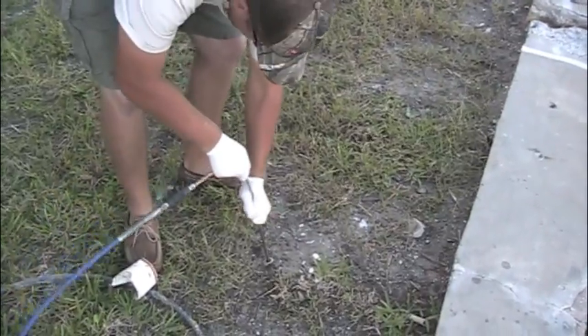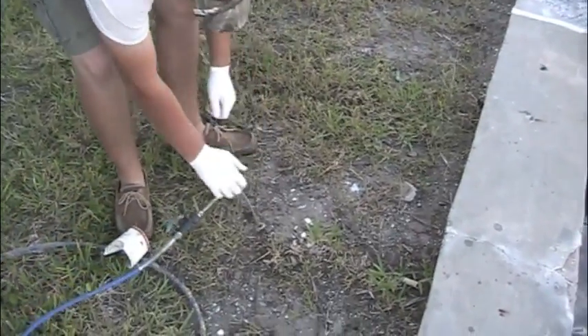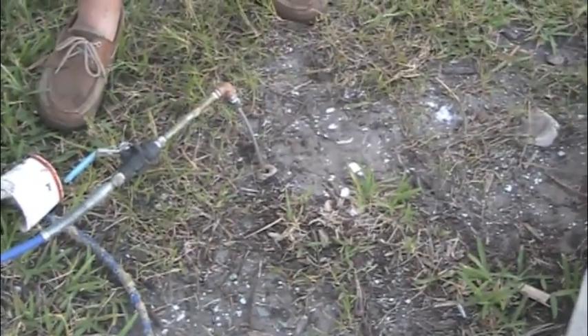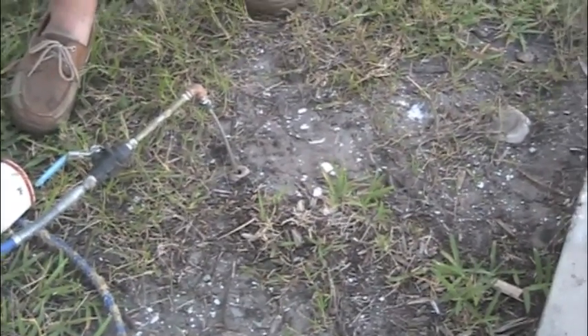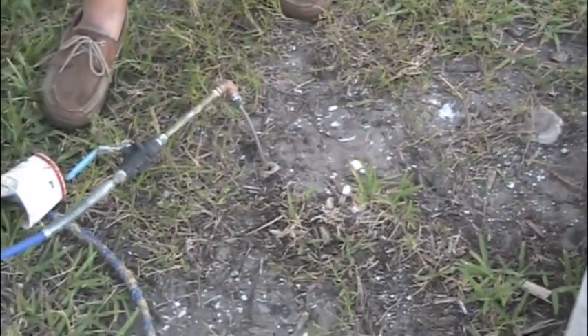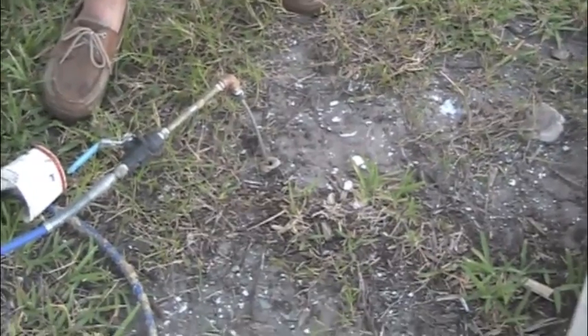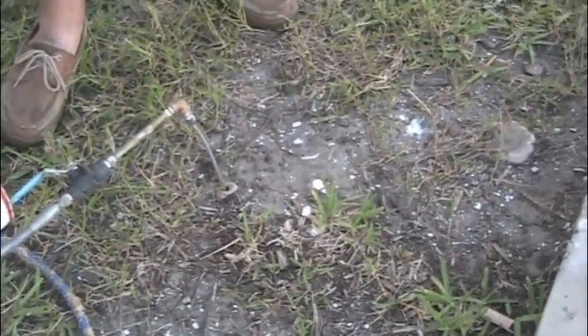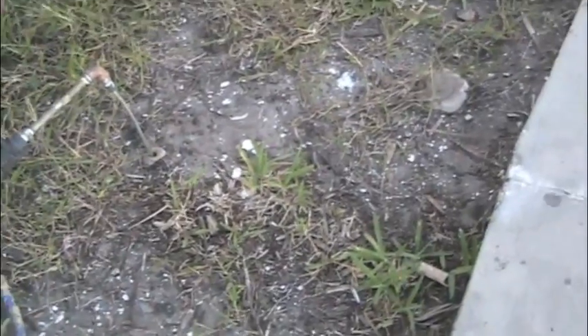After the wall repairs were completed, we inject the adjacent soils located in the areas of each crack with a moisture-activated, extremely thin liquid resin to form a rock-hard, watertight mass. This product is used to stabilize soils and sands and to stop underground water flows.